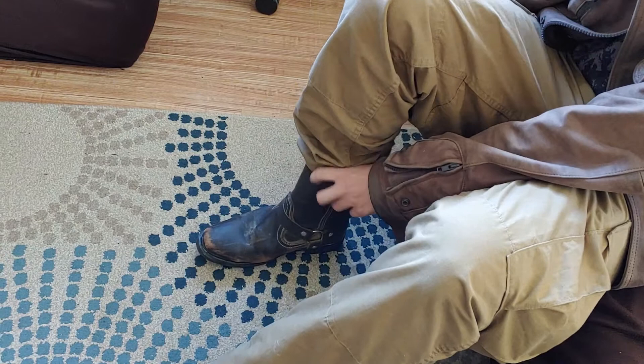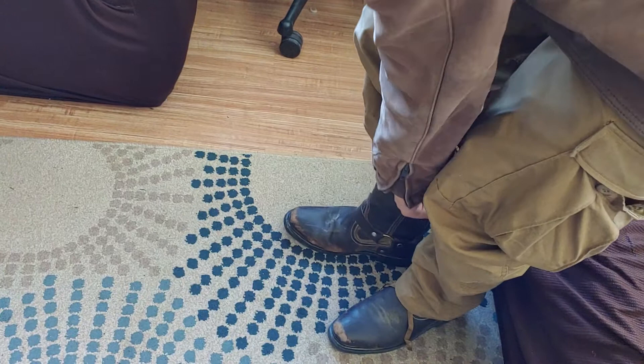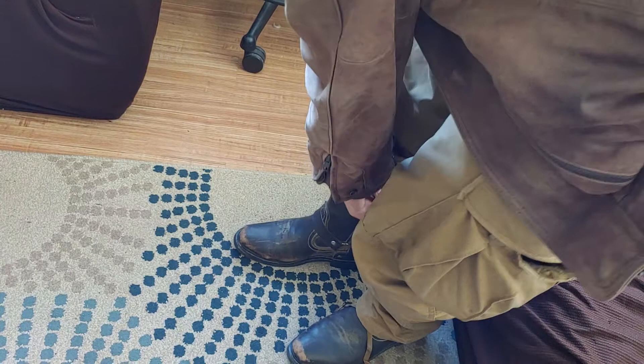So yeah, overall, would I get these again? Probably not. Do they work? Yeah, they work. They don't seem of very good quality at all to me, though. I mean, of course, they're acceptable. They're an acceptable boot for an acceptable price. That's it. Thanks so much, I hope this helps.